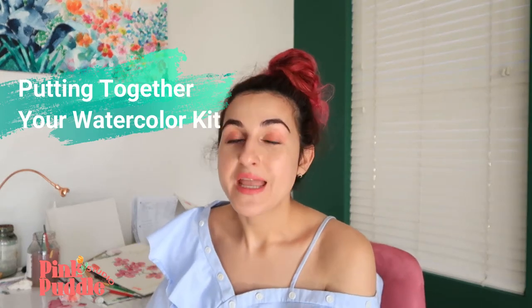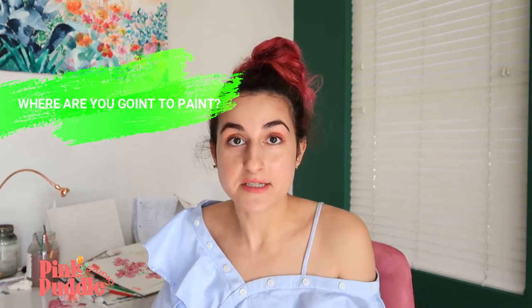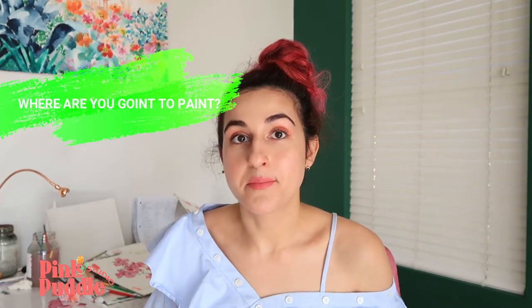Hey, Rachel here of Pink Puddle Studio, and welcome back to part two of Getting Started Watercolor. So if you missed part one, go on back. Today's video is going to be about making your kit and also talking about your creative space — where you're going to paint. That's a really important part of this process. I think you're going to be pleasantly surprised about how attainable this creative practice really is. So let's get started.